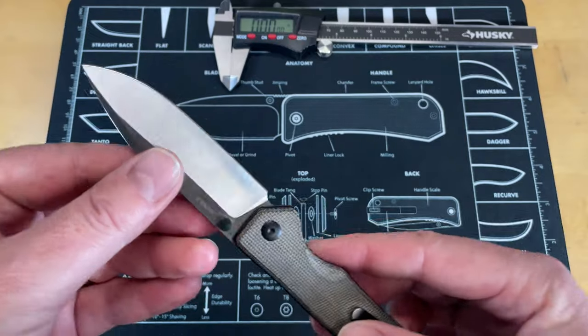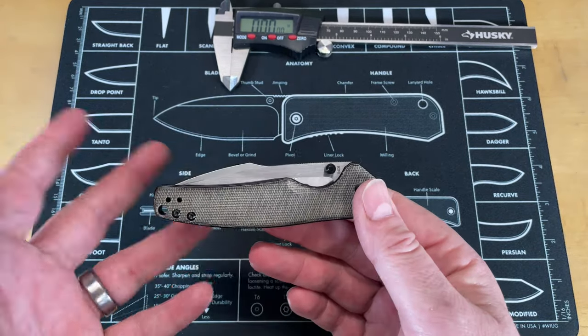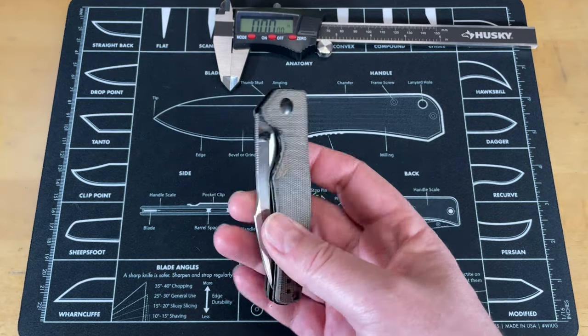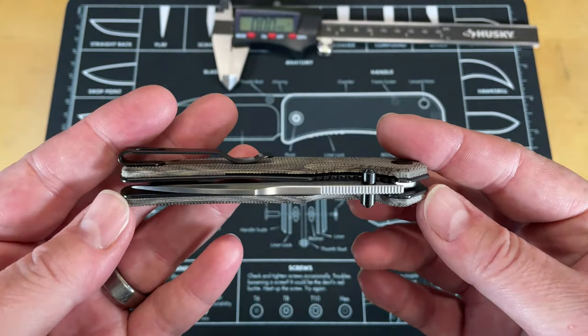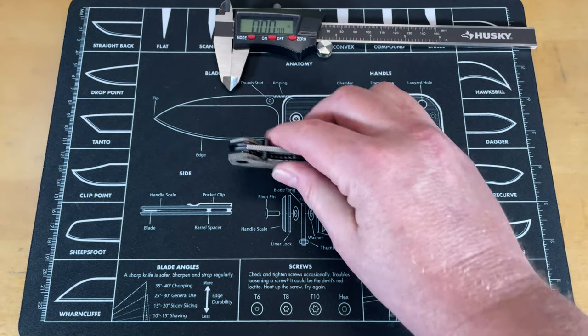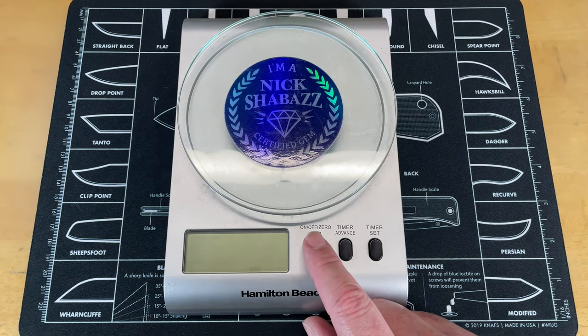It is called the Beagle because the designer loves dogs. Handle length is 4.3 inches. It's done as a liner lock with Micarta scales, black liner, and it is running on ceramic bearings. They are saying the weight is 3.44 ounces or 97.3 grams.